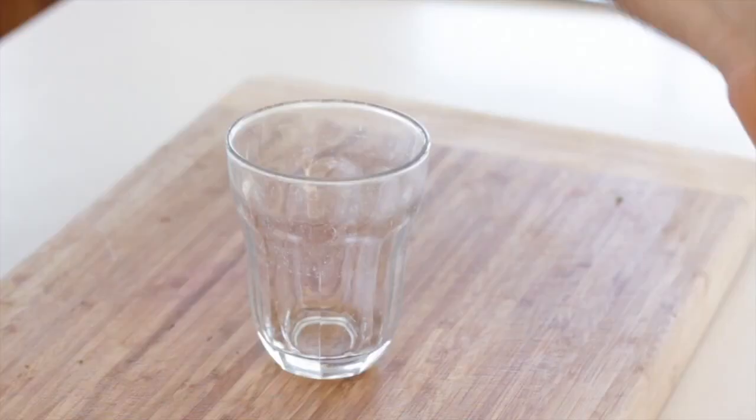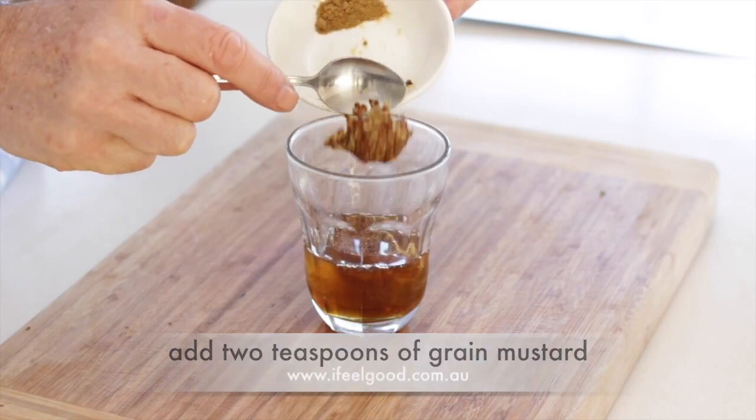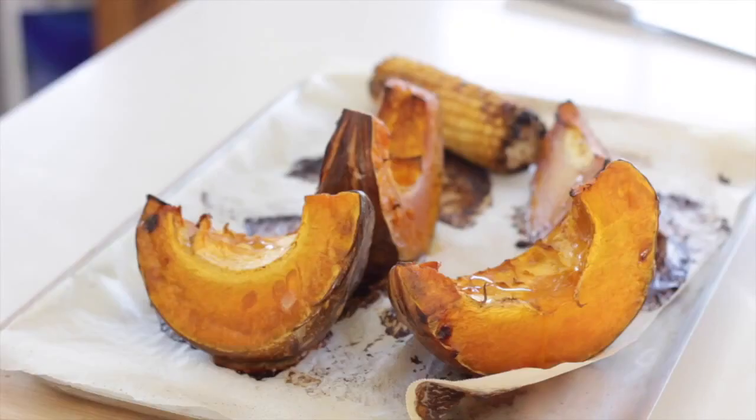In a glass, add two tablespoons of maple syrup, two tablespoons of apple cider vinegar, two tablespoons of grain mustard, and half a teaspoon of cumin powder. Mix well.